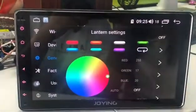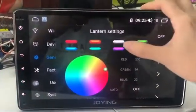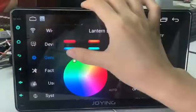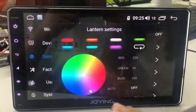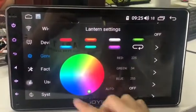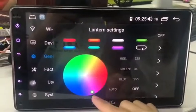Now I want to choose the fifth button color, for example: red, orange, white, green, blue, light blue, purple. If you want to use the RGB color, you can do the setting on this circle interface.